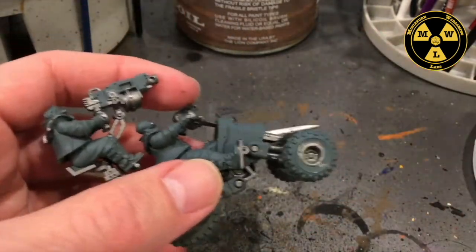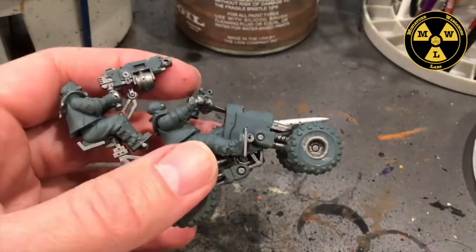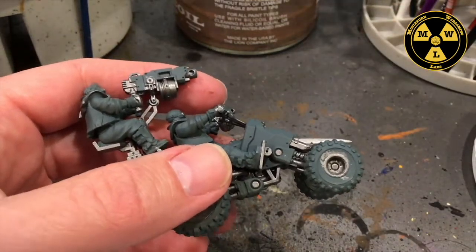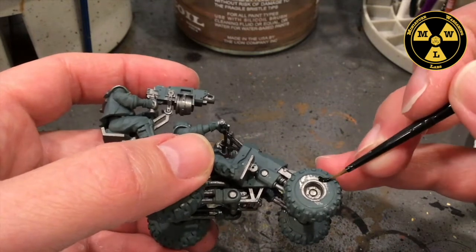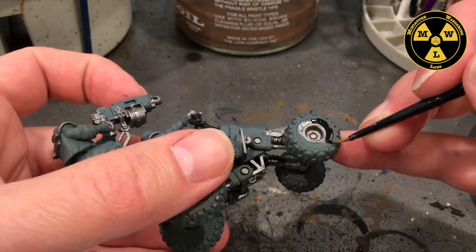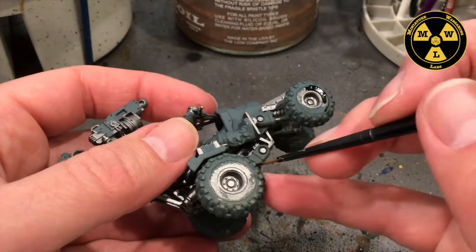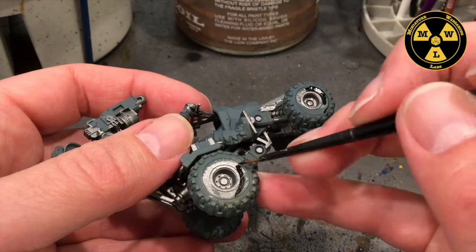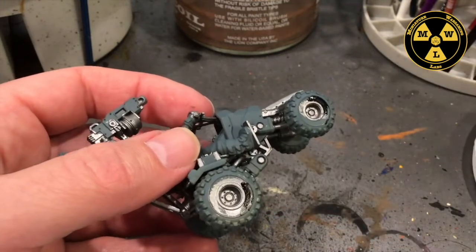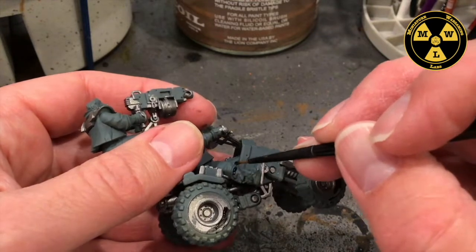Now I'm going to take my Army Painter Matte Black. The areas I want to do — obviously the tires. I'm going to cut that in. Got the front and the rear tires on both sides. And I'm also going to do their boots black.